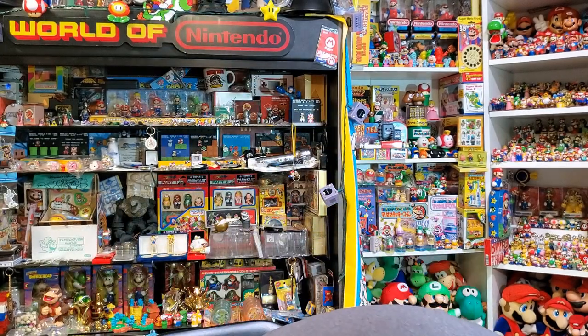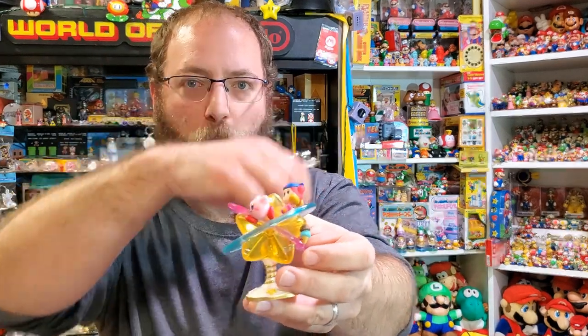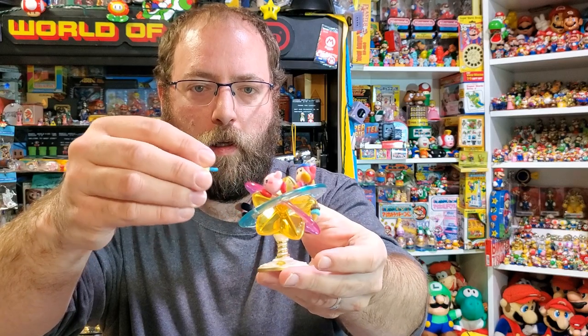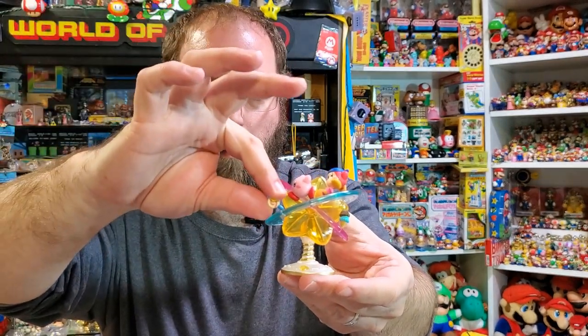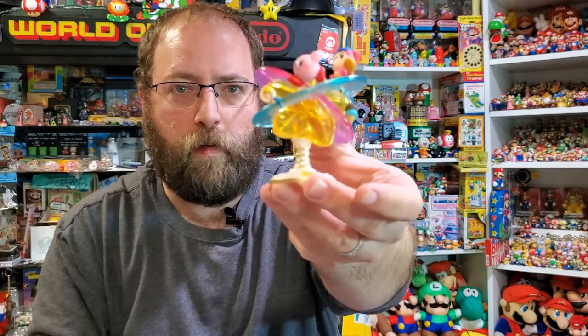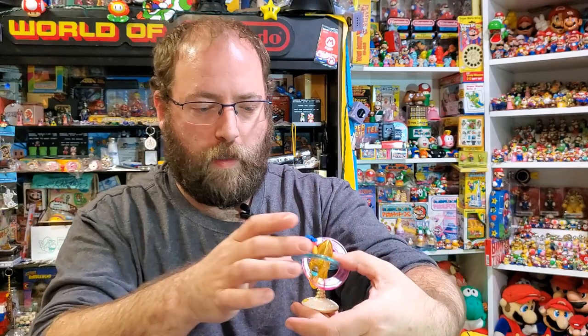I love this part — they have this little peg here in the invincibility lollipop, so it stands up like it does in the game. I love the creativity of these.